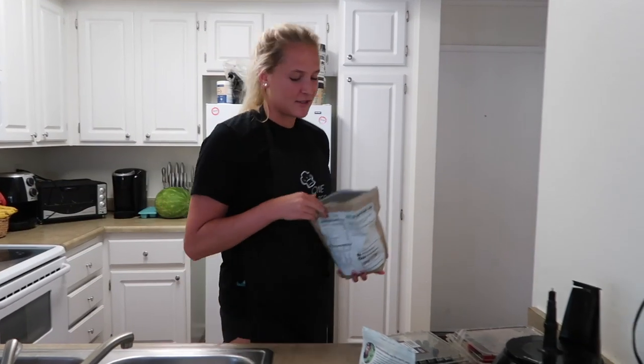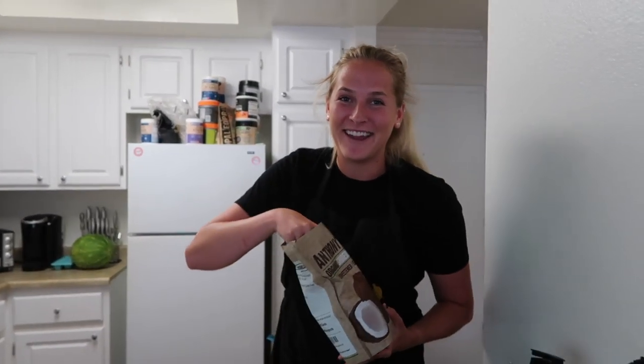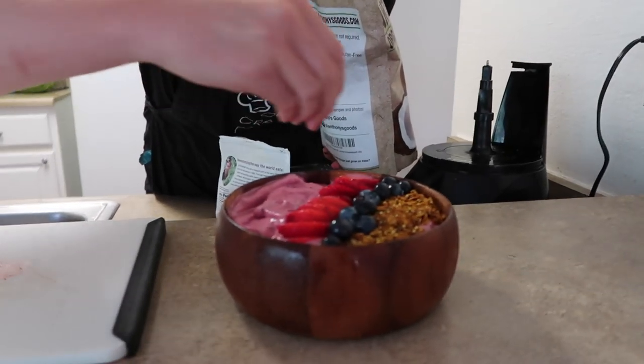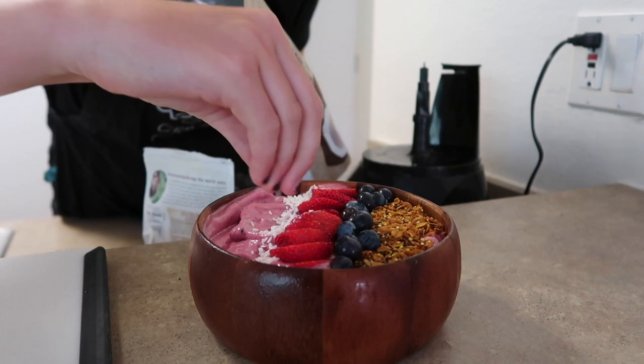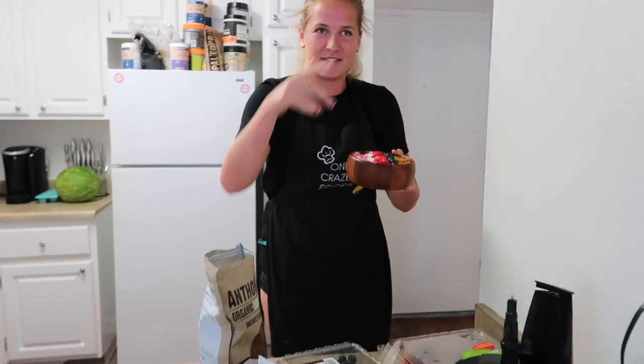Let's finish it off with some organic shredded coconut. Those are bougie. She does it again, everyone - the smoothie bowl queen! We're out here. We just made the smoothie bowl. Let's get into the natural light. This kitchen isn't doing justice.